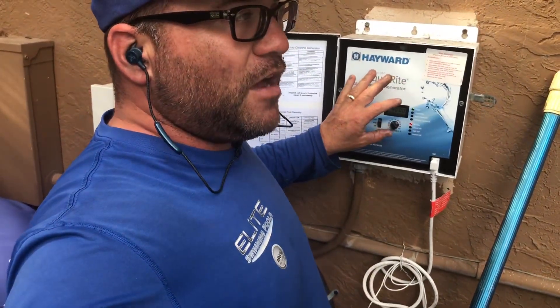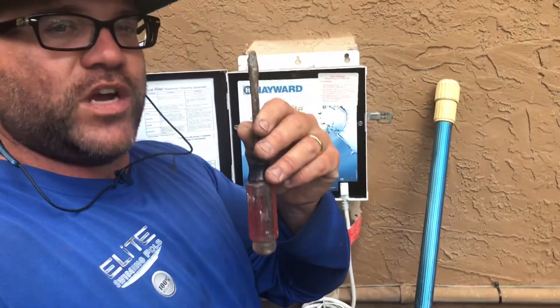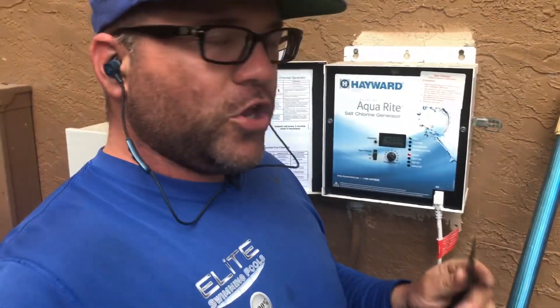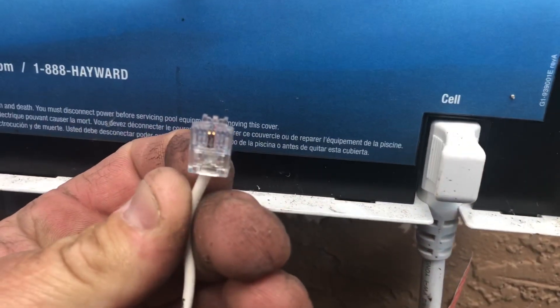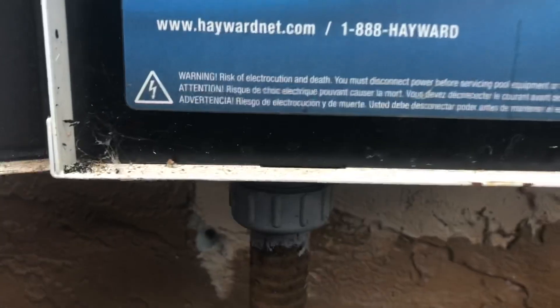Before you go ahead and spend money on the flow switch without knowing if the board is actually the bad part, you want to do this check. All you simply need is a flathead screwdriver. This tip has been given to me directly from Hayward technical support. What you're going to do is take the flathead, go up into the contacts, and press forward. The data cable goes in with the lever in the back, so the connectors are right here in the front.